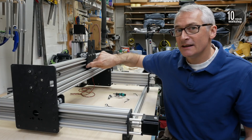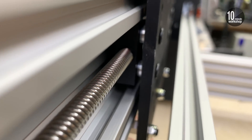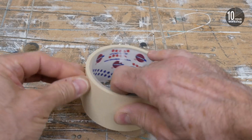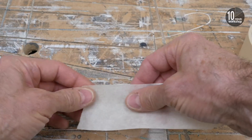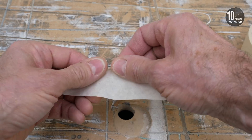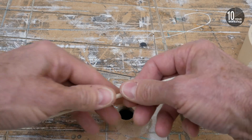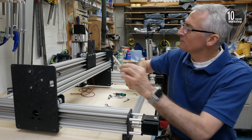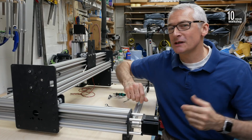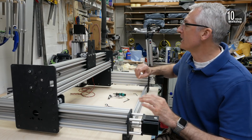Inside here the blocks are held off the backplate by a little spacer and a shim, and I really don't want to lose those down inside here. So I've fallen back on an old trick from my photographic days — I've got a length of masking tape, just ordinary masking tape, rolled back on itself to make a sort of sticky stick. Hopefully if those shims do fall out, we'll catch them on the tape.